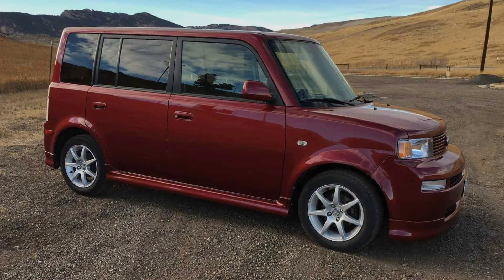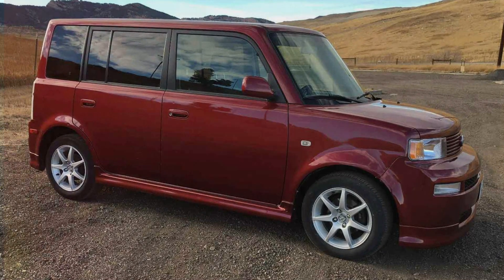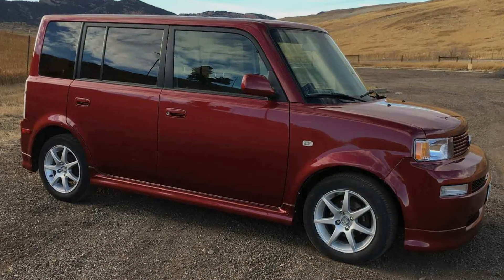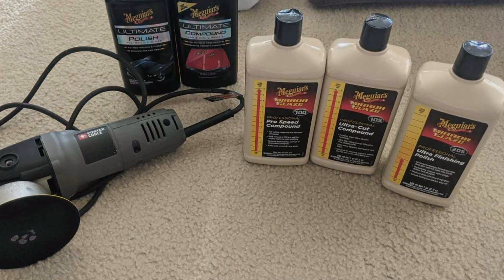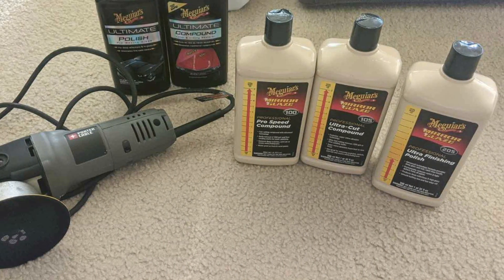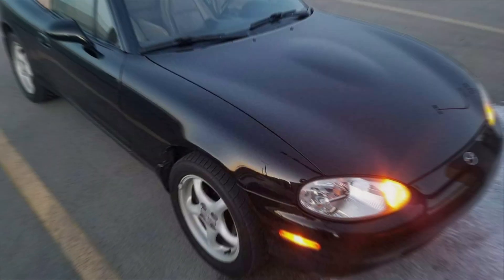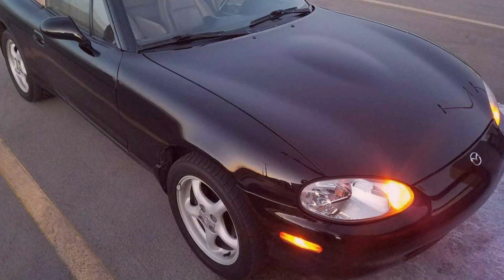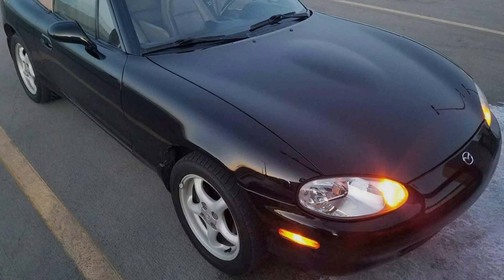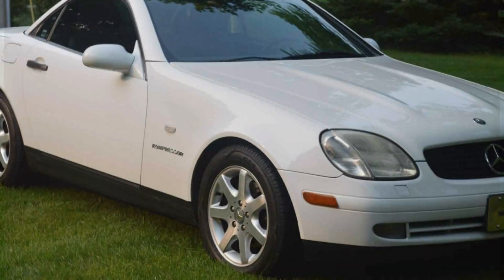Crafted from high-quality materials, the Porter-Cable Polisher is built to withstand the rigors of regular use. Its durable construction and reliable components ensure long-lasting durability, making it a trusted companion for all your car detailing needs. Despite its professional-grade features, this polisher remains competitively priced, offering exceptional value whether you are a DIY enthusiast or a professional detailer.